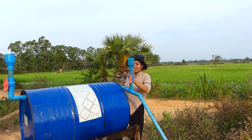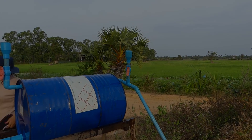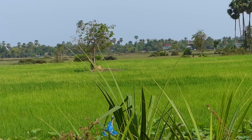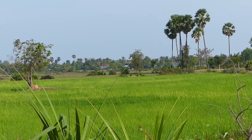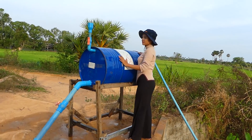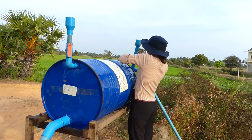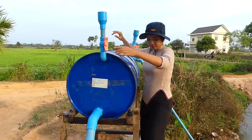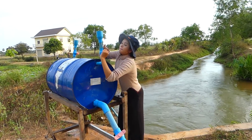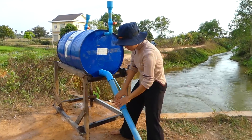The water is full. So now I start to close the valve here. And we open the outlet spot here.